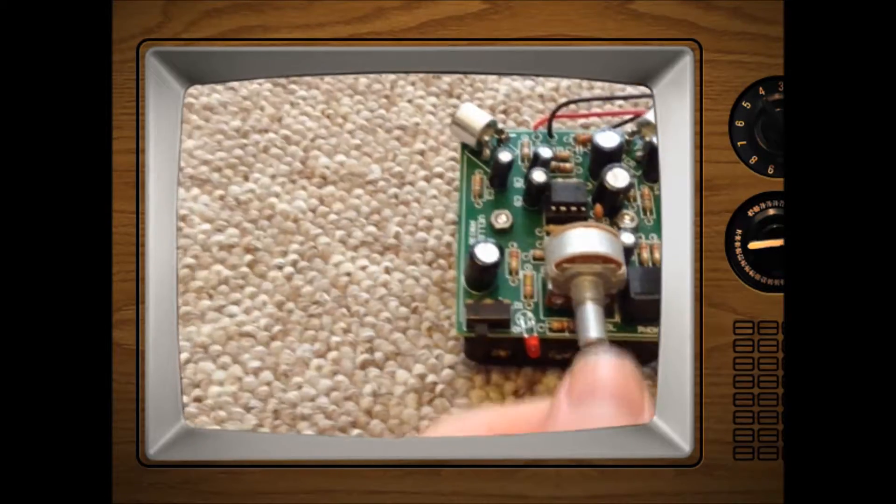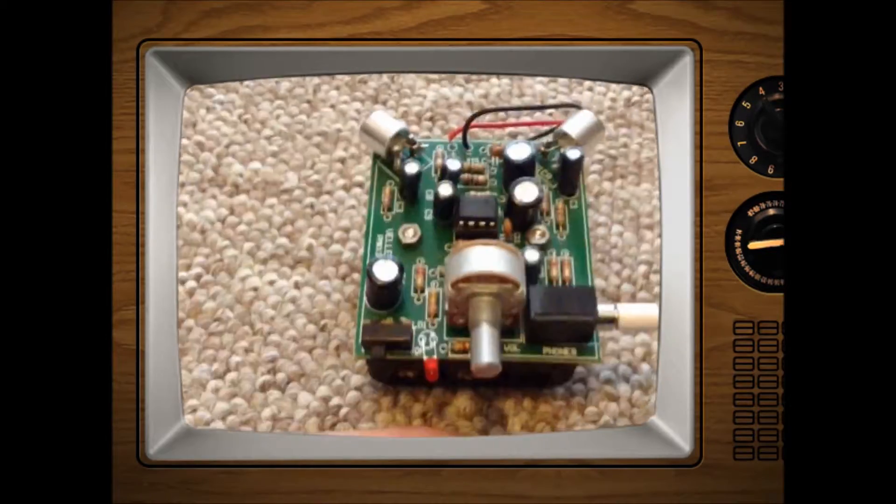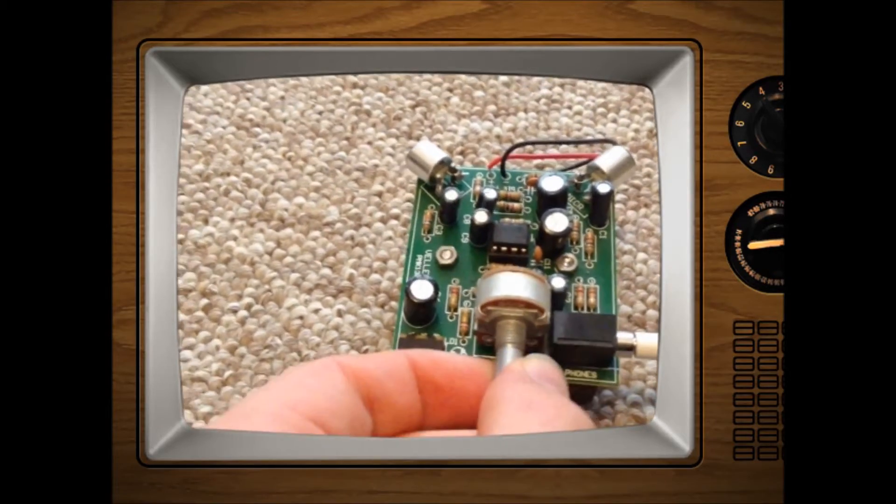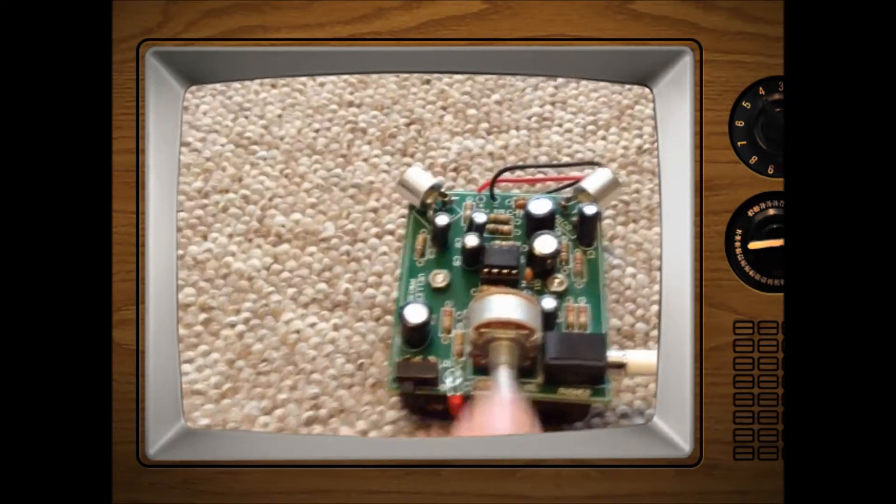To turn up the volume, so if the conversation is really far away and you want to listen to it, turn it right. To lower the volume, turn the potentiometer left.